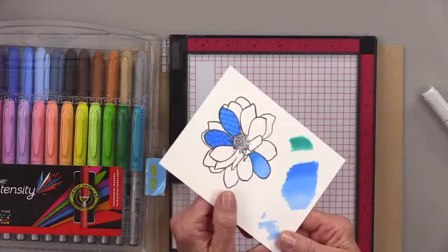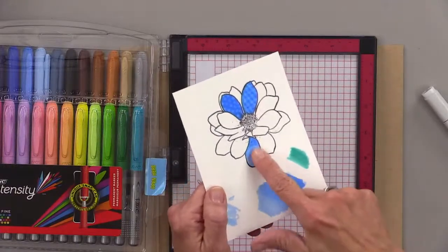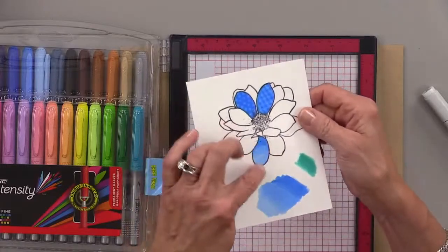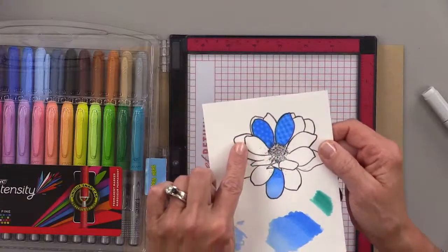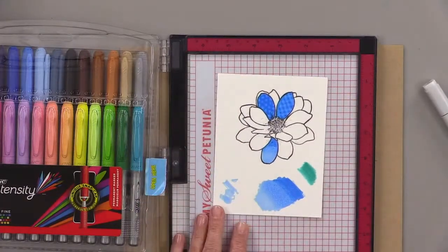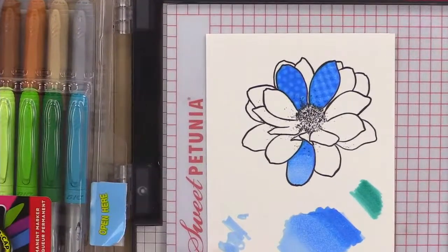I think the technique I like the best I would do more with Copic markers — I'm not as excited about the blending as I am about these fun textures. Let me zoom one more time so you can see, and then we'll get on to the next technique.